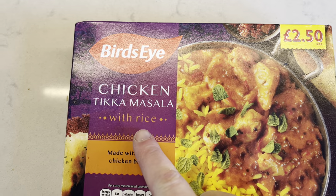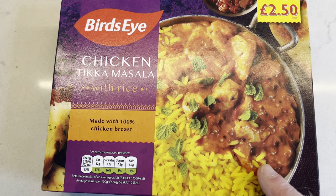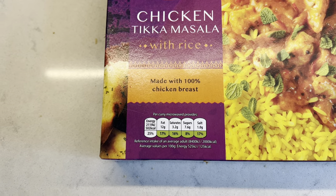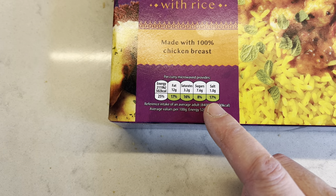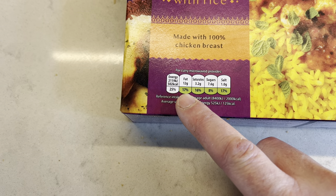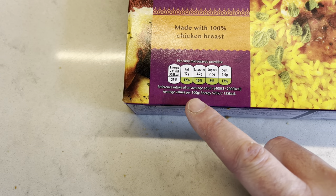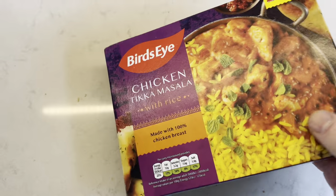Birdseye chicken tikka masala with rice — recommended £2.50 RRP. This is what it looks like — looks nice. We've got the rice. This is the serving suggestion, and we've got made with 100% chicken breast. Looking at the nutritional info: 70% salt, 8% sugars, 16% saturates, 17% fat and 25% energy. This is reference intake of an average adult, and it's average values per 100g.